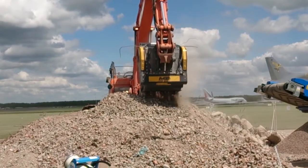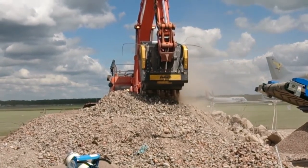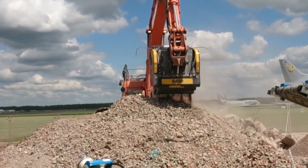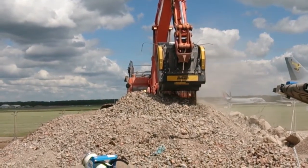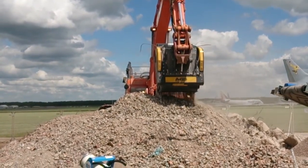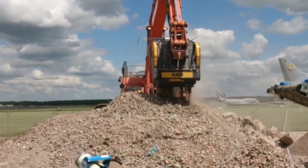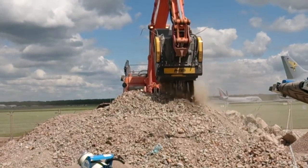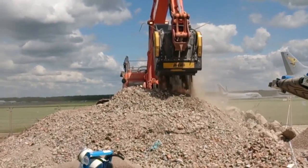We've demonstrated this afternoon the BF120 jaw crusher, which is a 1200 by 510 jaw crusher, a 4.9 tonne machine that's suitable for a 30 tonne excavator. You can crush anything from 125 mil down to 20 mil.